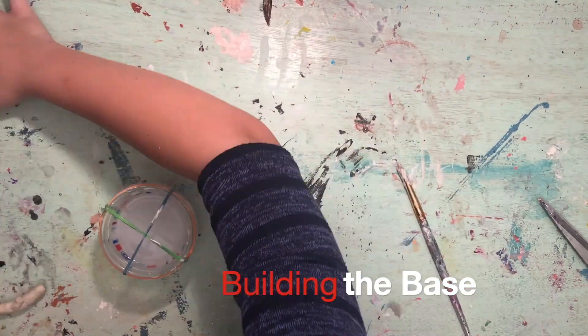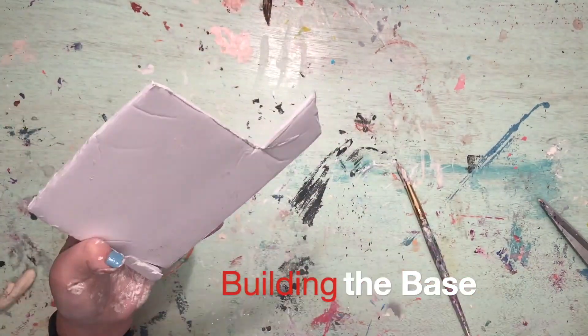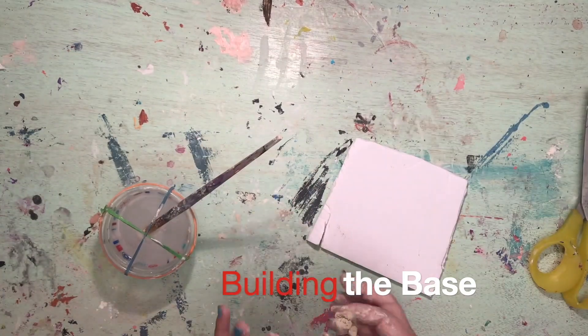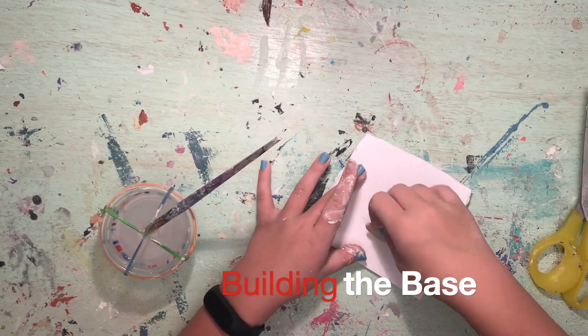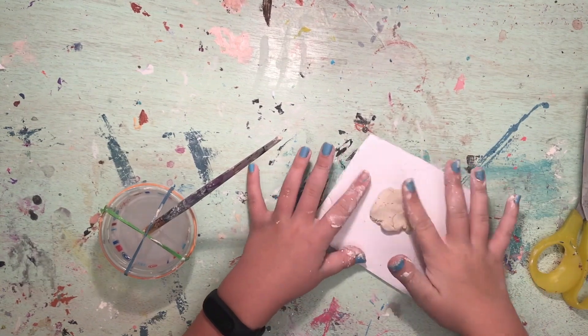The next step in the DIY tornado is to make a base for the tornado to sit on so it can stand up. Using the foam core and air dry clay, create a small but sturdy base for the tornado to sit on. Attach it to the bottom of the tornado when you are done.